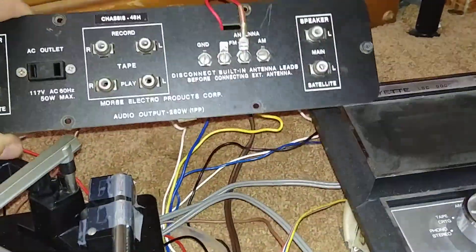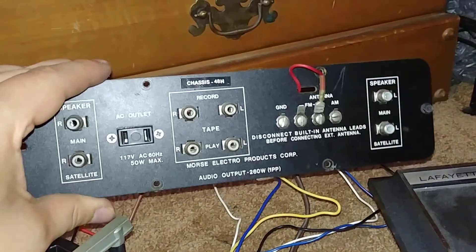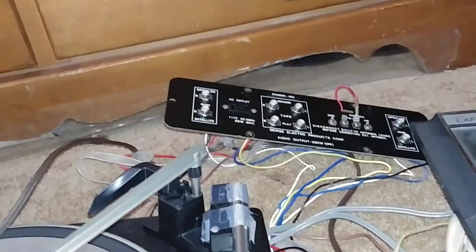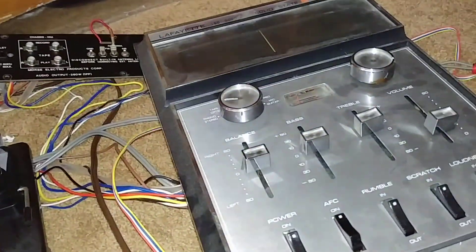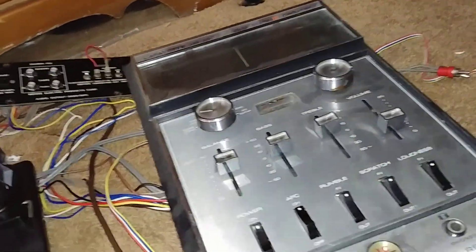Here's the back panel — everything's still intact, with another additional outlet right there. So technically I could take it, plug this in, plug everything together, and it would still work, but I'm not going to do that.